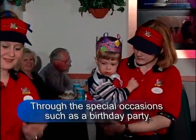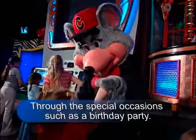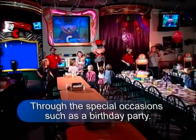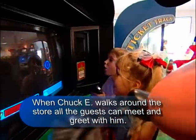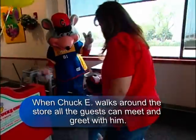Through special occasions such as birthday parties, at Chuck E. Cheese's we throw a party every day. In fact, we do approximately 50 to 60 parties in one week. When Chuck E. walks around the store, all guests can meet and greet with him. Chuck E. can play games in the game room with guests, visit kids at Kid Check, or even go table to table greeting guests.